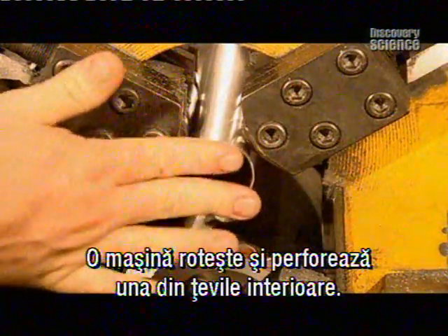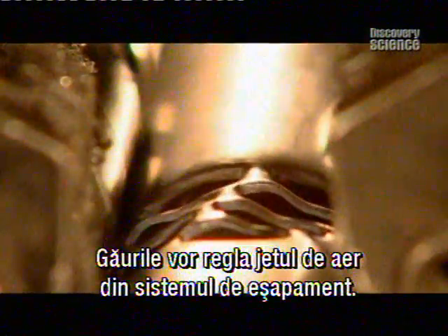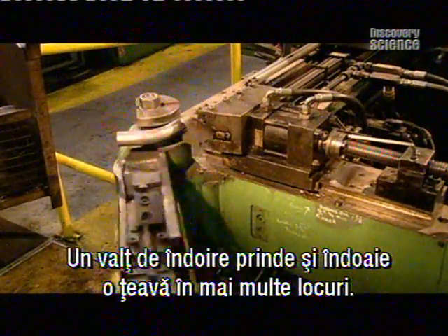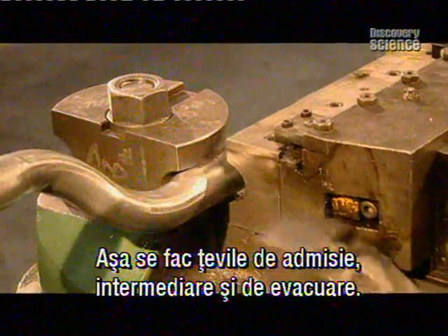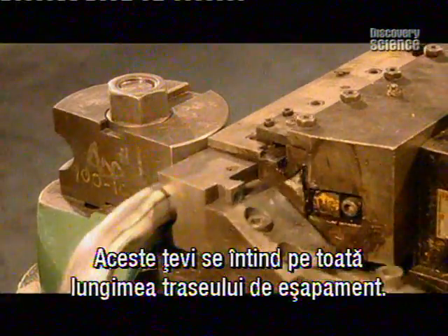A louvre machine spins and punctures one of the inside tubes. The holes will regulate air flow in the exhaust. A bending machine grips and bends a pipe in several spots. This is how the inlet, intermediate, and outlet tubes are made. These tubes run the length of the exhaust system.